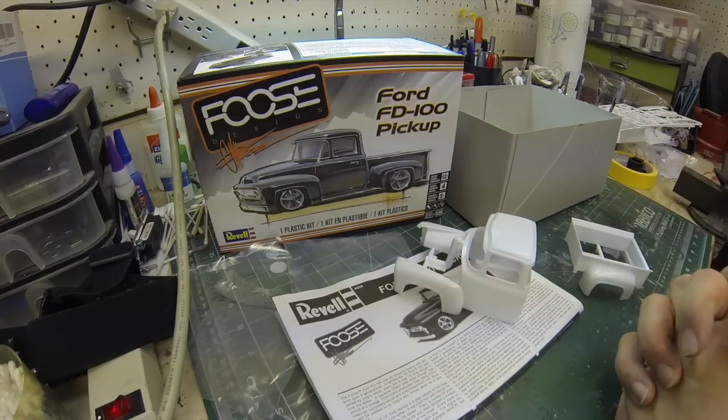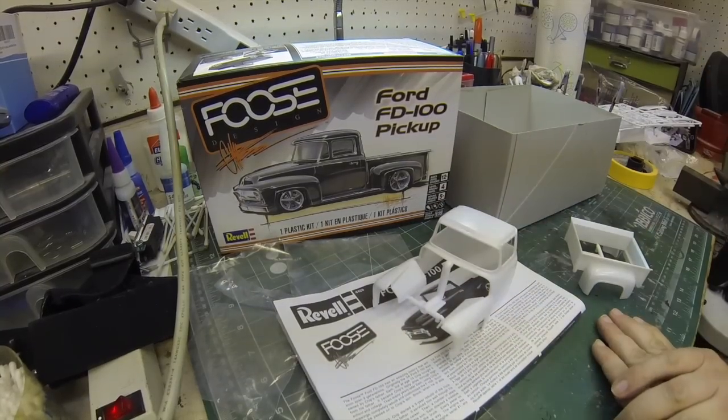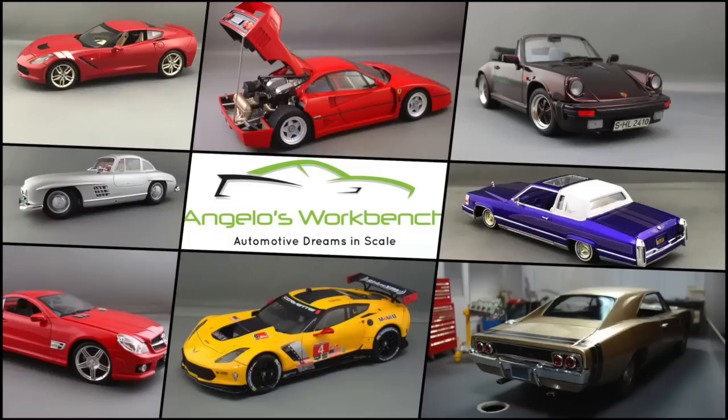Come on back and join me in future videos and we'll get this thing built. Thanks for tuning in. I hope you'll come back for video number two where we'll start this project off. Hit the subscribe button in the upper left to make sure you don't miss a single video, and there are playlists and links to other videos on screen. Thank you for tuning in to Angelo's Workbench.